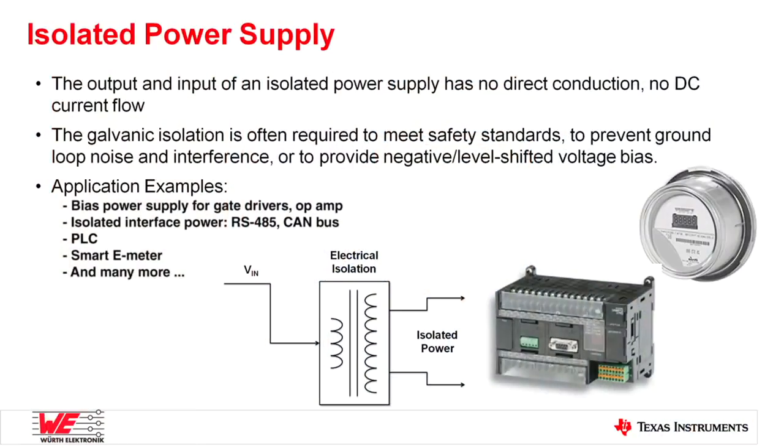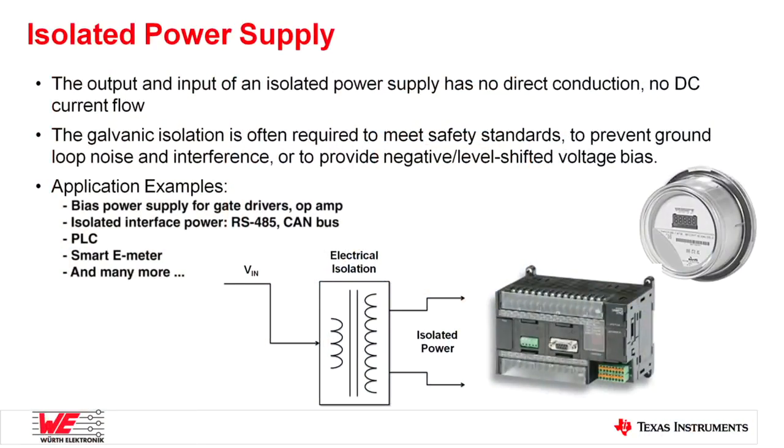There are a lot of isolated bias supplies in industrial applications, such as factory automation, PLC I/O modules, and smart meters. Isolation is required to meet safety standards, to prevent ground noise interference, or to generate a negative bias supply. In those applications, they require a very compact, cost-effective, and easy-to-design power solution.